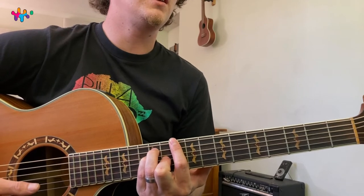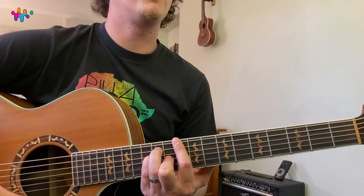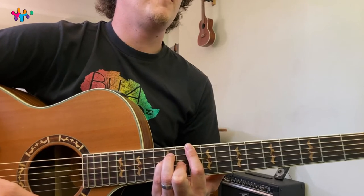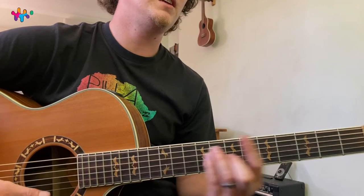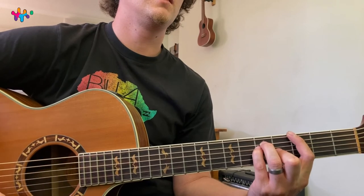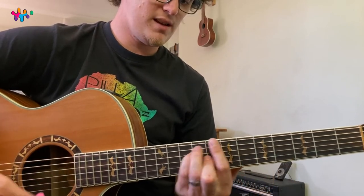Now this D just works in this key. When you see a normal D in a song you won't be able to play this D, but for this song it works really nice. This is actually like a D6sus2. And we can also have a G chord which is actually called the G6, but for this song we'll just call it G. So you've got E, G, A, B, D — those are the chords.